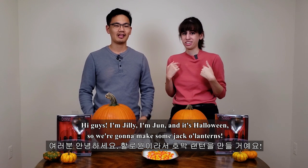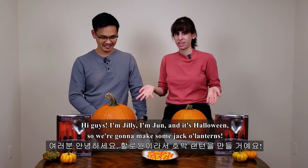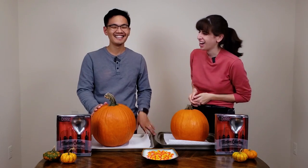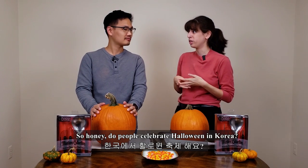Hi guys! I'm Jilly. I'm Jun. And it's Halloween, so we're gonna make some jack-o-lanterns. So, do people celebrate Halloween in Korea?